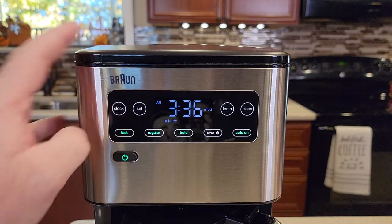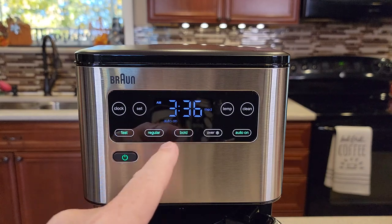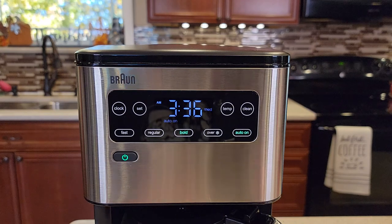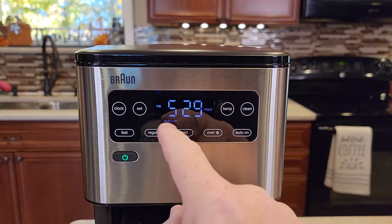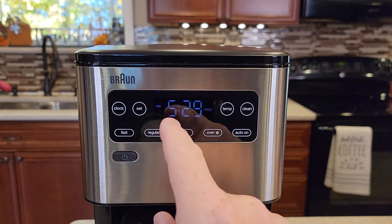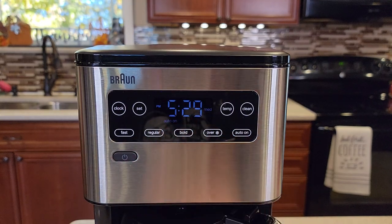Hit the clock button one more time. Now we're going to set what we want to brew — do we want fast, regular, or bold? I'm going to do a bold brew in the morning. At this point, you can just let it time out. It turns all the display off and the auto on stays on. You can also turn the coffee maker off — as long as that auto on is lit on the display, this coffee maker will start. When you go to bed at night, make sure that auto on is on the display, and the coffee maker will start for you in the morning.